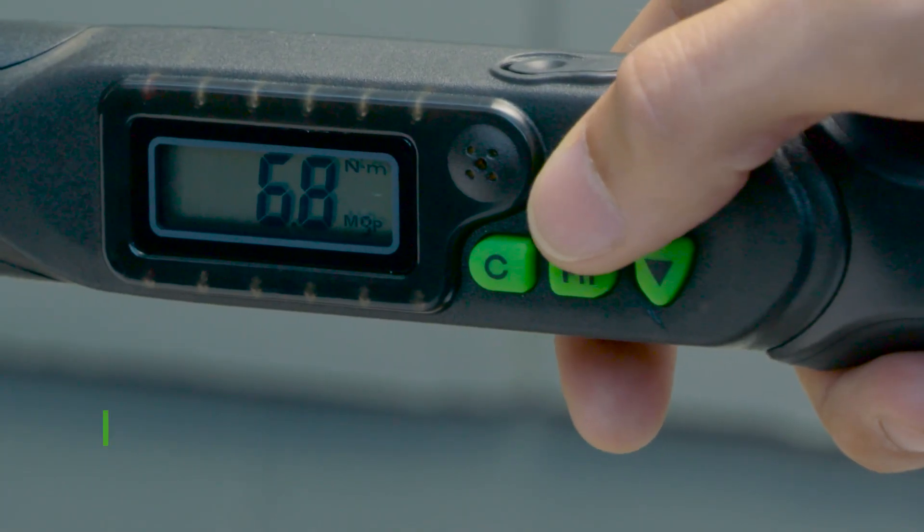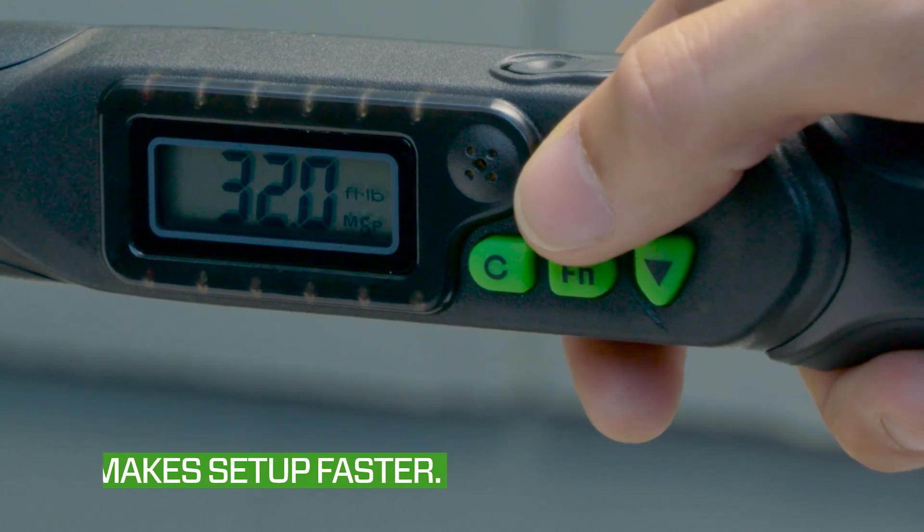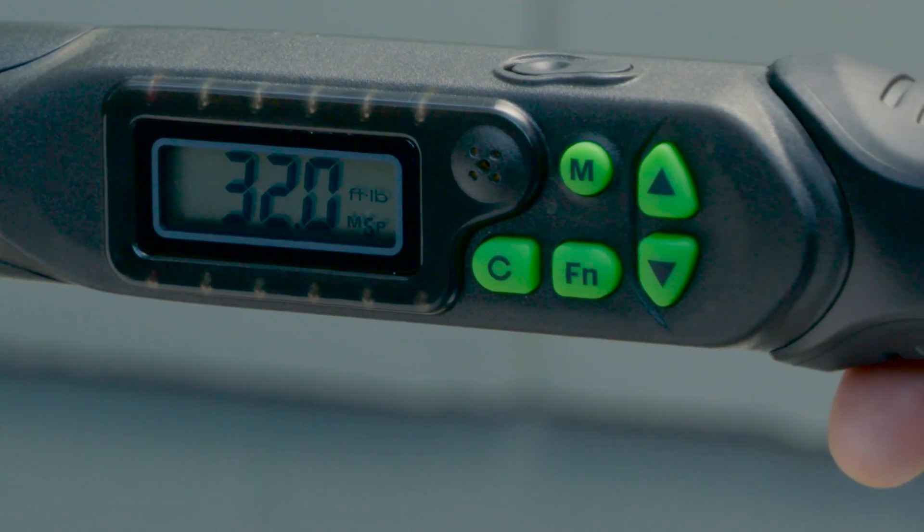Hillmore's digital adjustable torque wrench has nine memory settings, perfect for common torque values. Press the mode button to scroll through each memory setting.